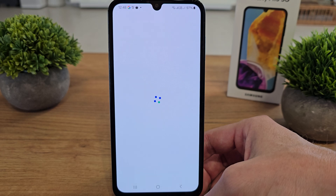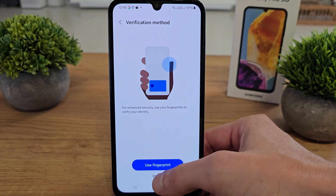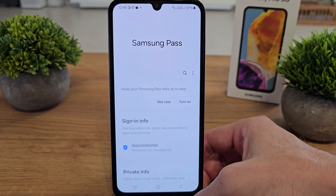Verify your identity using your phone's password. You can use a PIN, fingerprint, or whatever you prefer.